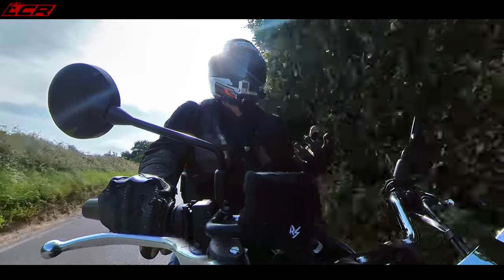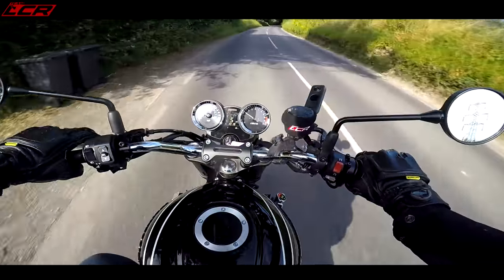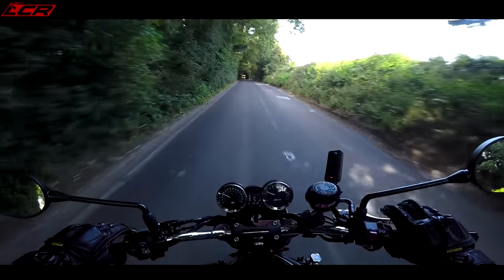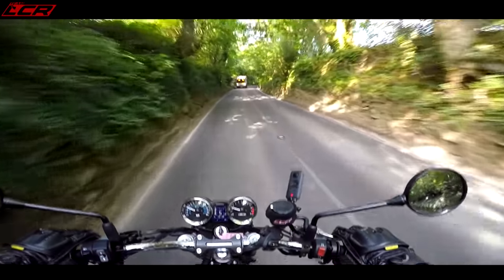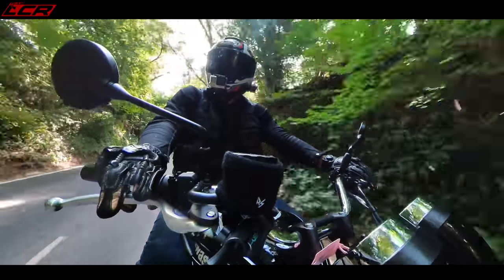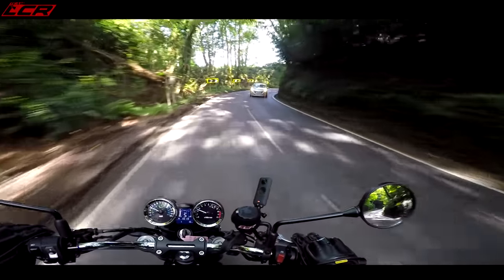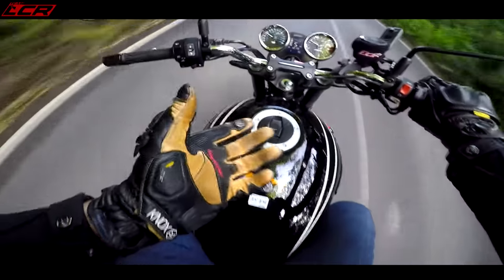They've nailed everything about it and then not spent enough time on the mapping getting that throttle nice. It's like the old early MT-09s when Euro 4 first came in and manufacturers really struggled to get the throttle smooth — it feels like that. You'd have to address it, and that is a bit of a shame. You could get used to it, I suppose, but for me it does just ruin the ride a little bit. It's a couple of hundred quid to fix, and then apart from that the whole bike is lovely. Absolutely lovely. It's something I could see myself owning.